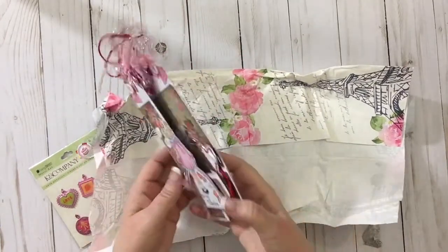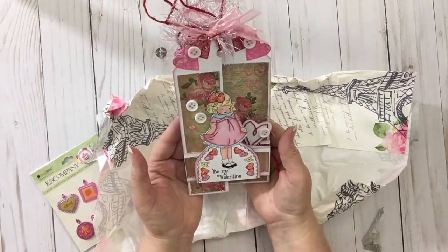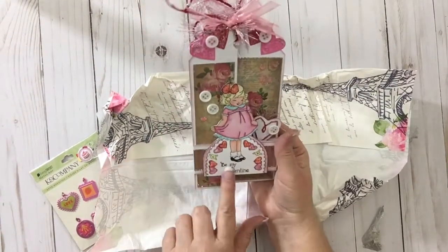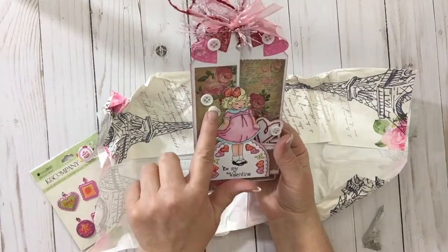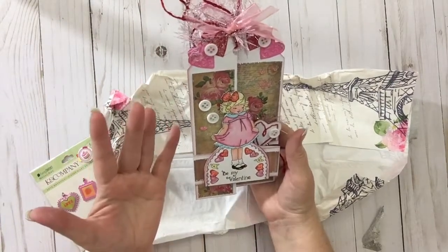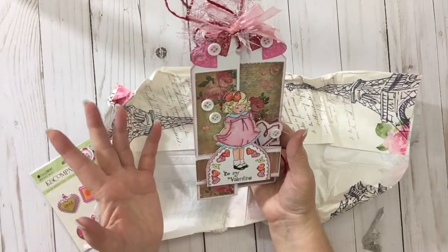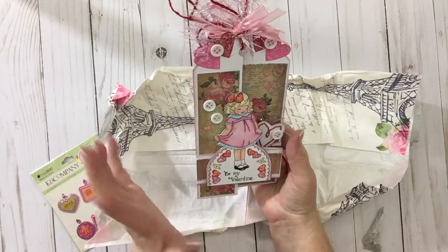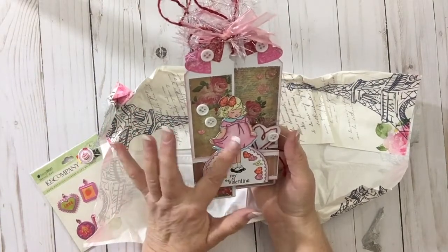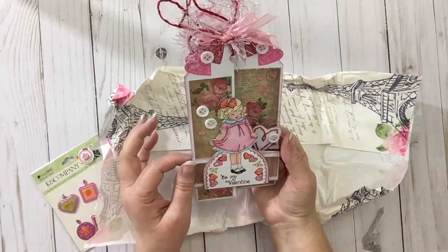Y'all, look at this card. I have never seen it. Look at this. Is that not beautiful? Be My Valentine. The little buttons. Look at all the work she puts into her cards. I'm just in awe. Her and Paige both are just so talented. And she hand-colored this. Her coloring is amazing, girl.